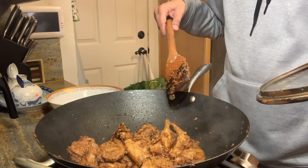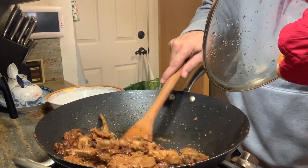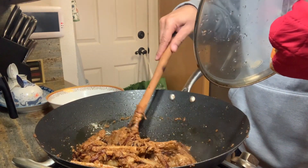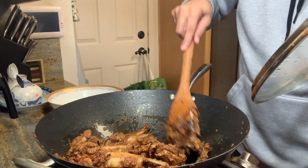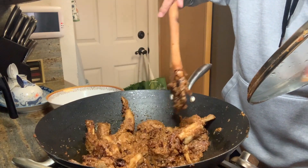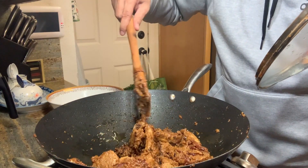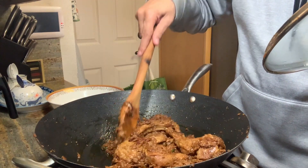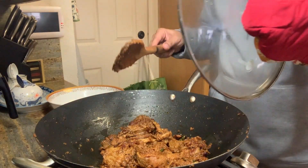Just look at that — it's looking awesome. You will have to keep stirring after every few minutes, even though it's on low heat. It's just looking gorgeous and smelling so good. You can see the spices are thoroughly absorbed. I'll still keep it on low heat for around 10 more minutes. This process takes patience.